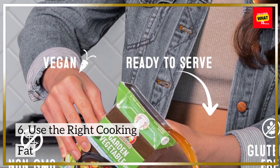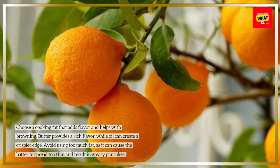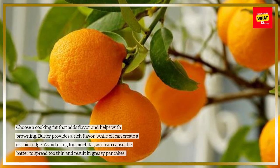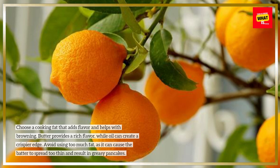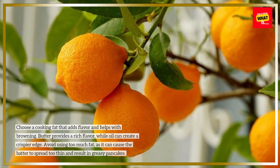Use the right cooking fat. Choose a cooking fat that adds flavor and helps with browning. Butter provides a rich flavor, while oil can create a crispier edge. Avoid using too much fat, as it can cause the batter to spread too thin and result in greasy pancakes.